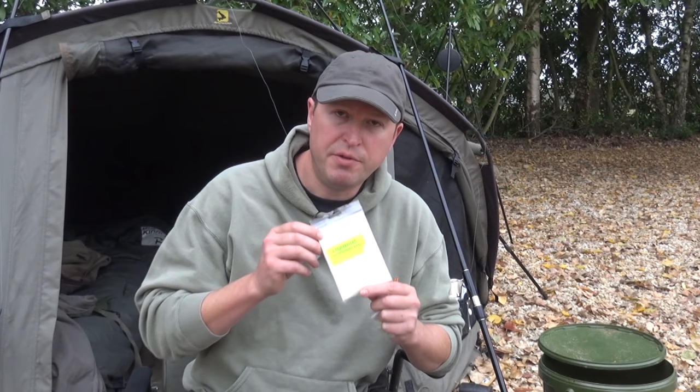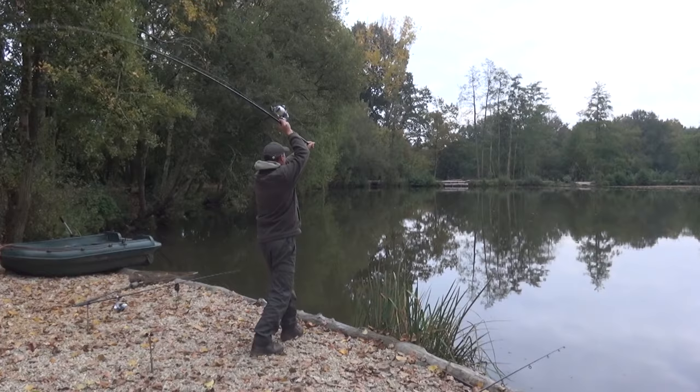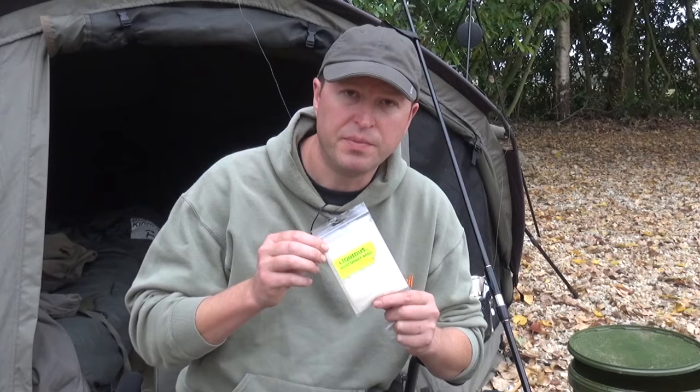The next PVA option I want to talk about are solid bags. Solid bags are an underused technique but they are very useful indeed. If you're trying to present a bait at extreme range, tangle-free with guaranteed presentation, they are the one. They're also brilliant in weed and any situation where you're not entirely sure what you're going to be fishing over. Solid PVA bags are a great way of getting a powerful small amount of bait out in a very tight spot.